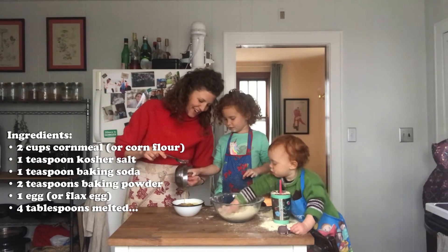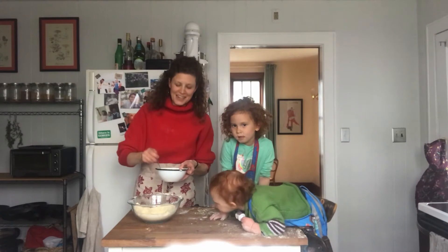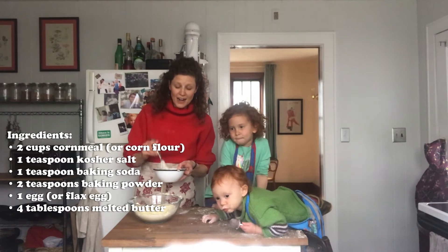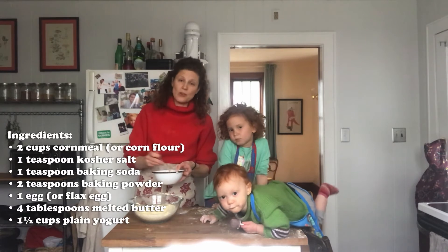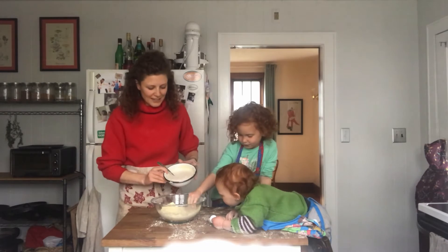And then melted butter. Our wet ingredients are the flax egg, four tablespoons of melted butter, and one and a half cups of yogurt. We've arrived at the point where we're going to mix the wet ingredients in with the dry.